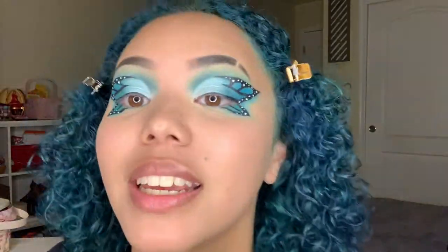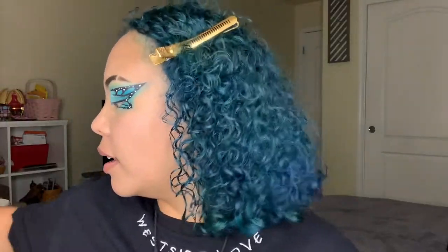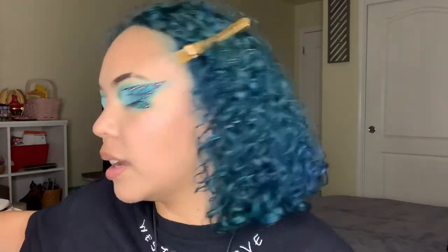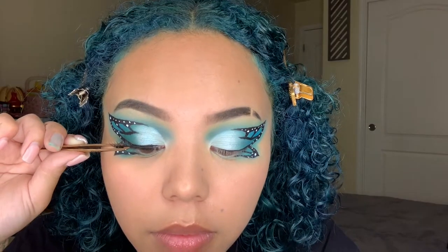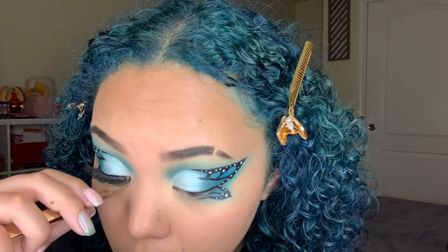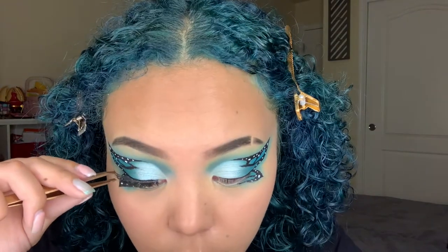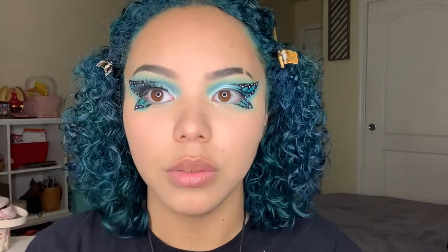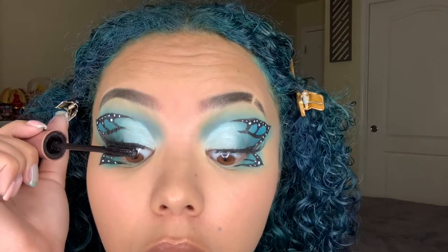Y'all, you gotta hand it to me — this was not looking cool in the beginning, but now you see it! I'm gonna go ahead and put my lashes on. Today I am using Teddy by Kiss Lash Couture — these are my all-time favorites. Look at how easy those went on. I'm gonna take my Lash Sensational mascara and just mesh my real lashes together.